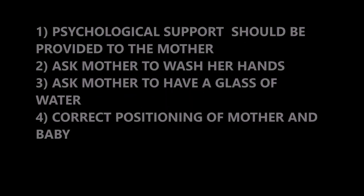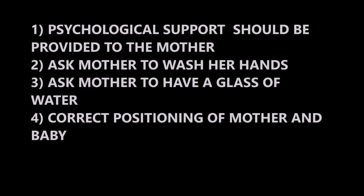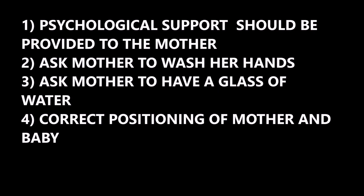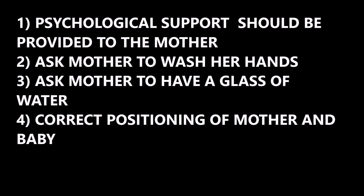Now pre-preparation. First, we have patient preparation in which psychological support should be provided to the mother. Ask mother to wash her hands. Third, ask mother to have a glass of water, and the last step is correct positioning of mother and baby.